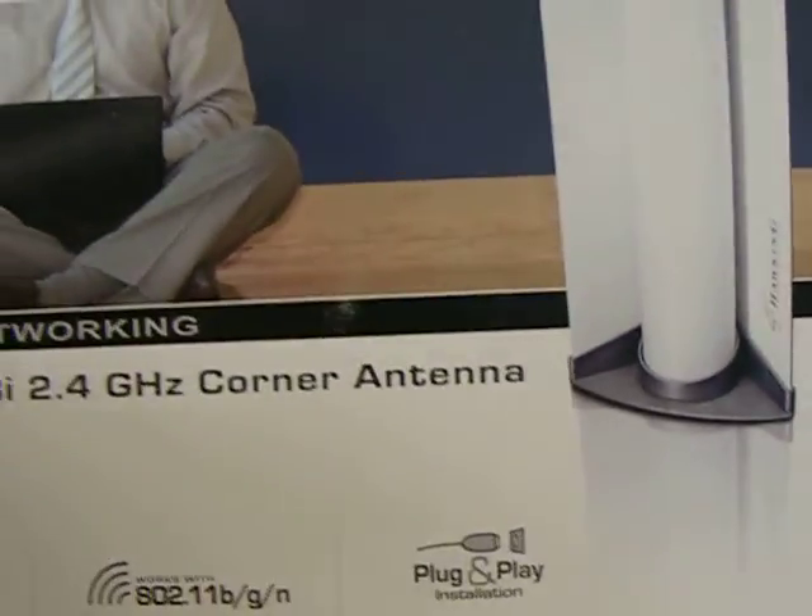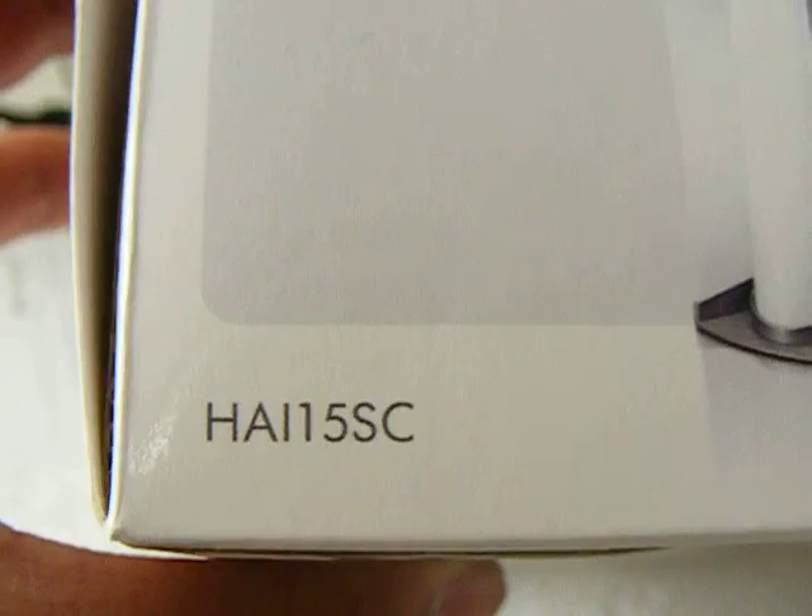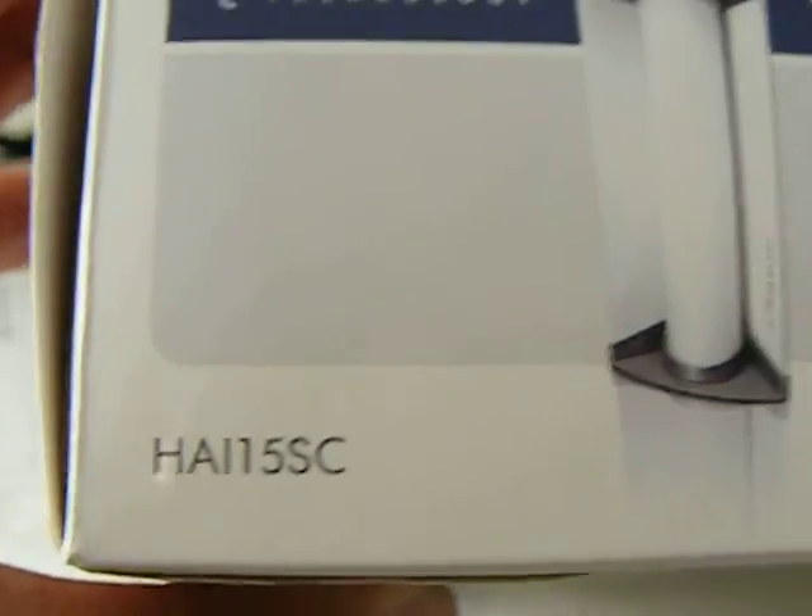It's not like an unboxing since I already unboxed everything, but I just want to review it. And the model number is — I don't know if you can see — it's a HAI15SC.